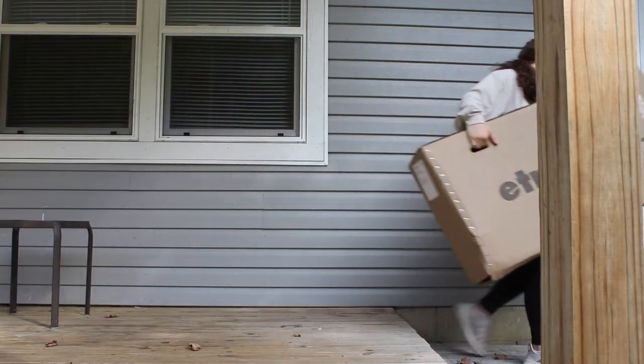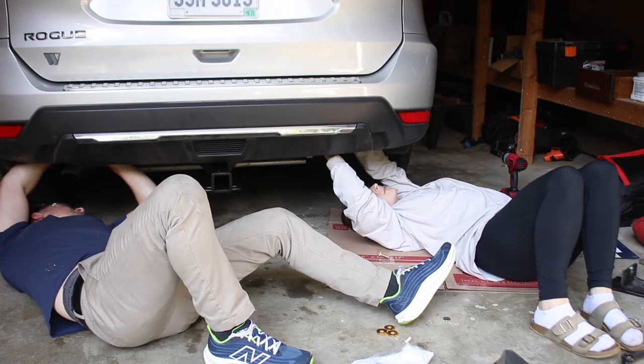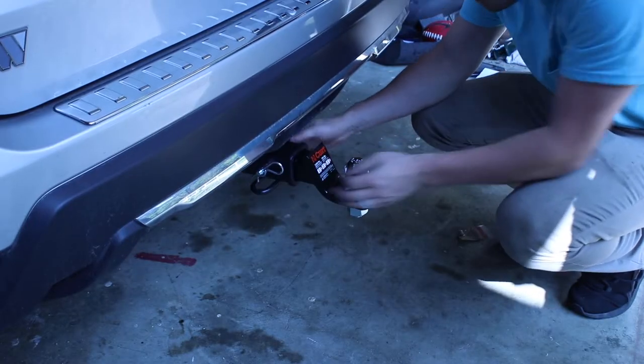First, we had to get a hitch for our SUV in order to use and pull the trailer. So we ordered it from Amazon, attached it to the car, and all went well.